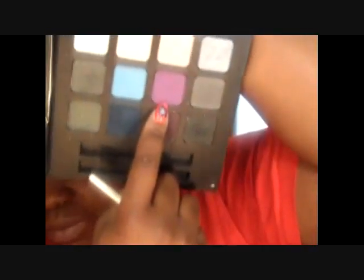After you get that blended out, I take my ELF beauty book and I'm using this purple right here, just going in on the outer area.